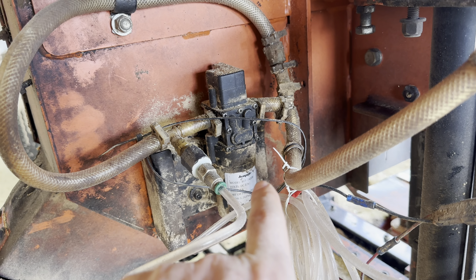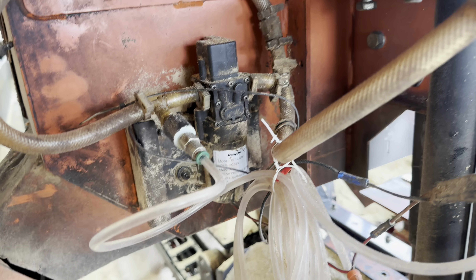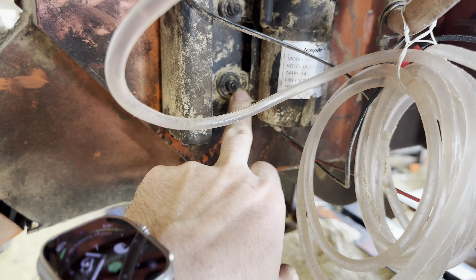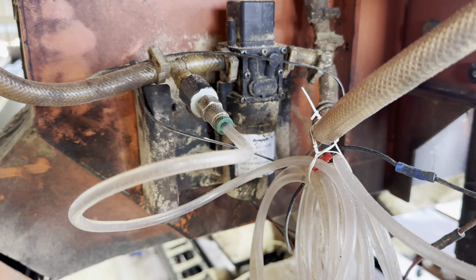Sometimes people working for you — or yourself — forget water in this and then you'll bust the pump. These are about a hundred-something dollars from Wood Mizer, and I'll put the link in the bio, but you can get these pumps online for anywhere from 20 to 30 bucks. It comes with all the little rubber gaskets and mounts, everything, and it will mount right up to your plate where your lube miser system is.